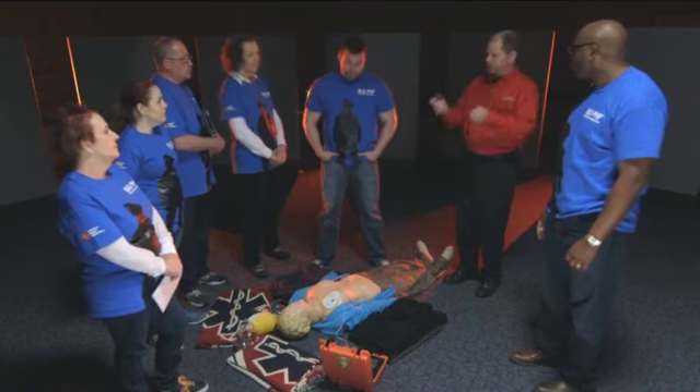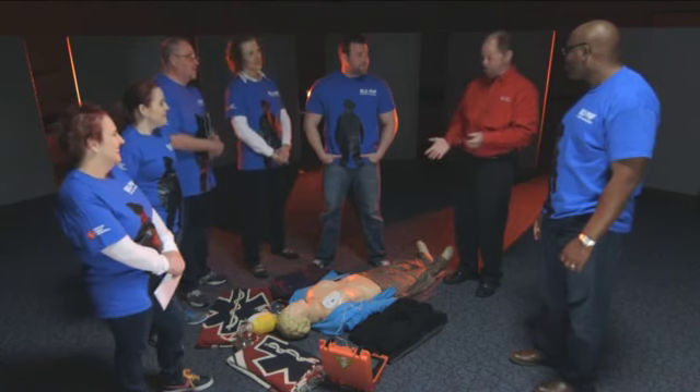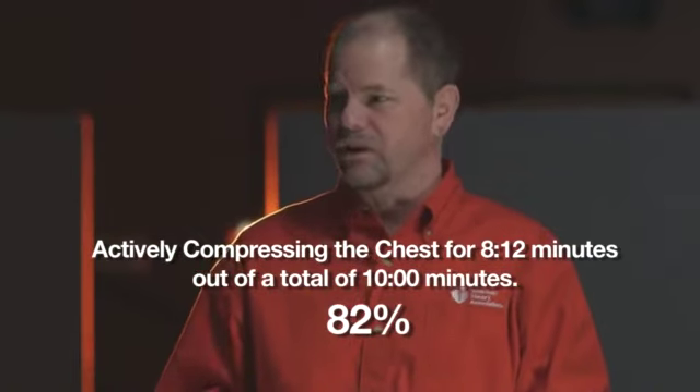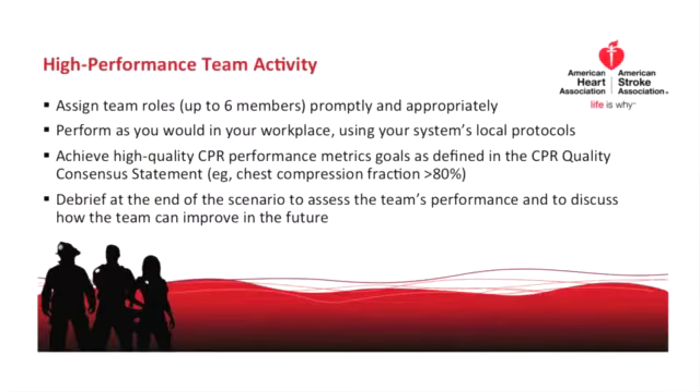The facilitator reveals the chest compression fraction results: the team was actively compressing the chest for 8 minutes and 12 seconds out of 10 minutes, which is 82%. The team celebrates the result.